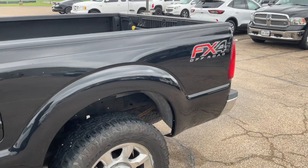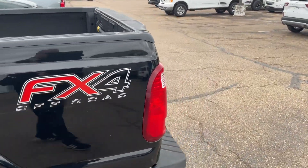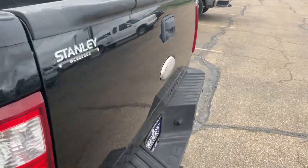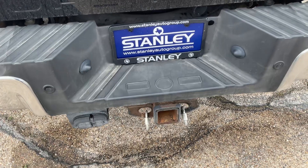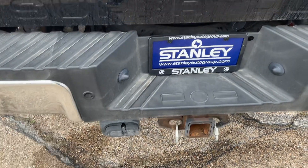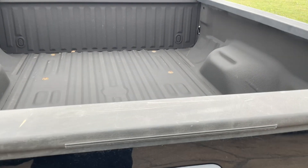It does have the FX4 package with upgraded shocks all the way around and skid plates underneath the truck. The receiver hitch is mounted to the frame from the factory, with 4-pin and 7-pin wiring from the factory. It also has the tailgate step built into the tailgate.